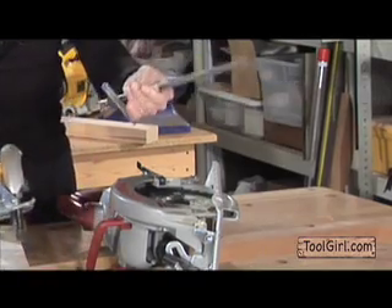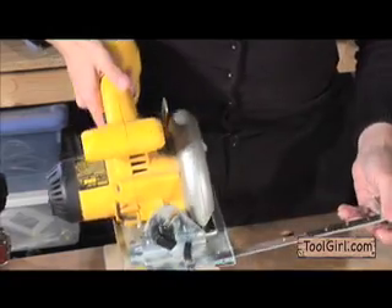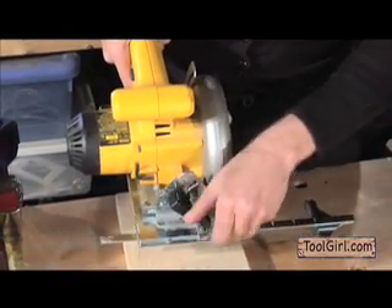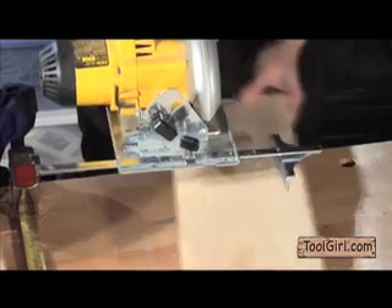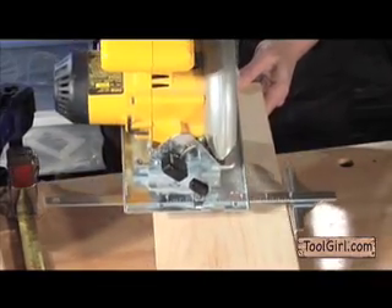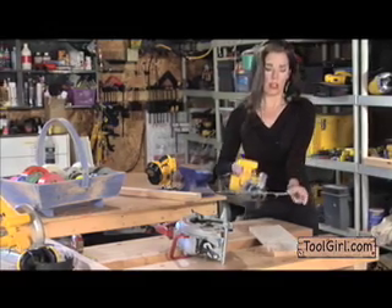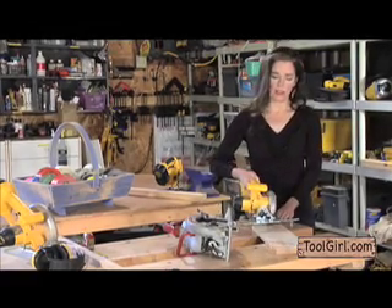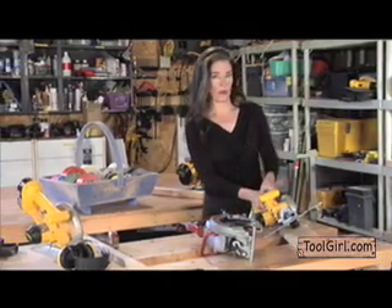I don't know if your circular saw came with a ripping guide, but these are really cool. They thread through the sole plate — they've got their own little spot — and then you screw them down. It rides along the edge of the board, so you can cut a whole bunch of boards to a certain width. Ripping, really, is what it's called. That's a really cool thing to have, and if you don't have one, you can often order one.